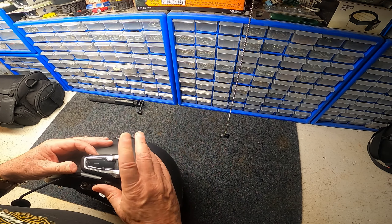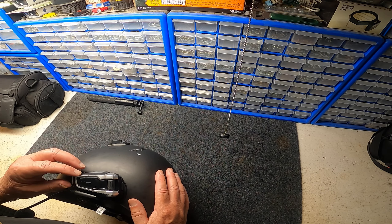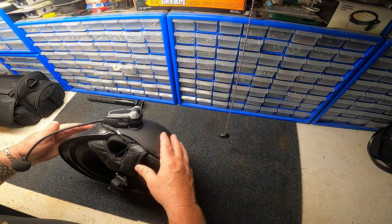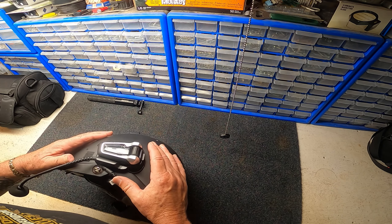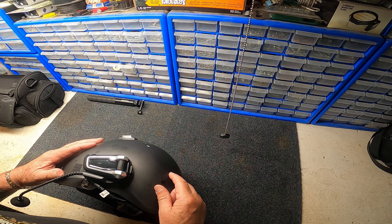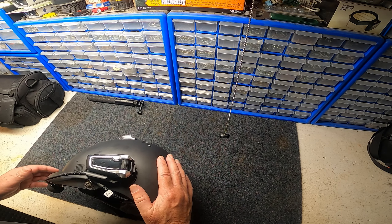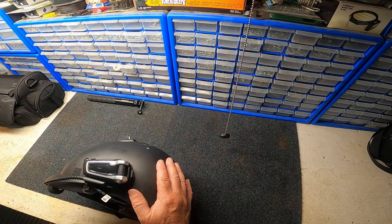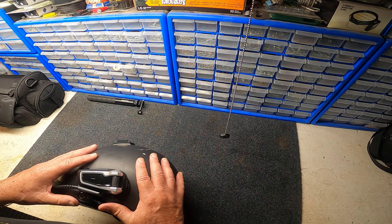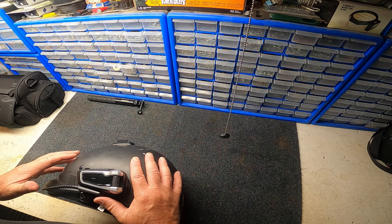Here's my helmet — bit of a scratch on that — and here's my Cardo setup with the boom mic and my speakers on the inside. This allows me to talk to my other riders or to Lori, and here is the cradle.